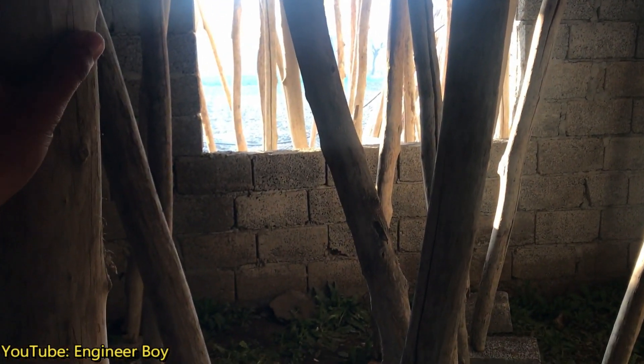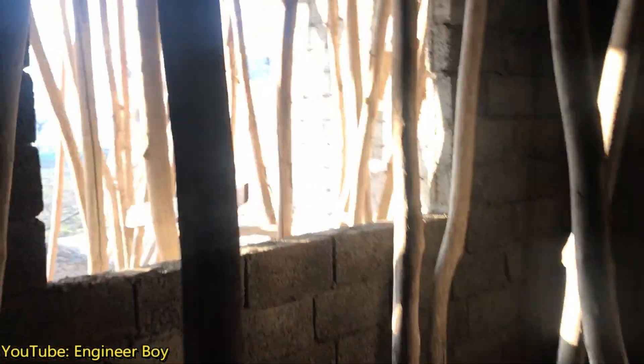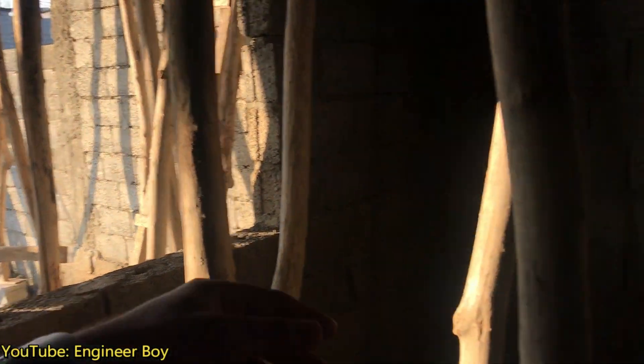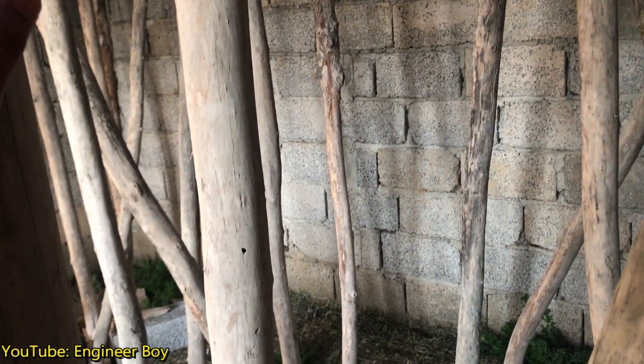Also, none of these columns are connected with each other — there is no bracing. However, if you look at that other section, I really appreciate it: those columns are connected with each other, which means if one column fails, the others help carry the load. Always provide bracing to columns.